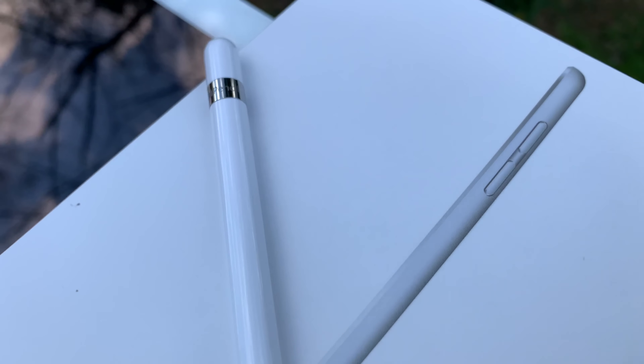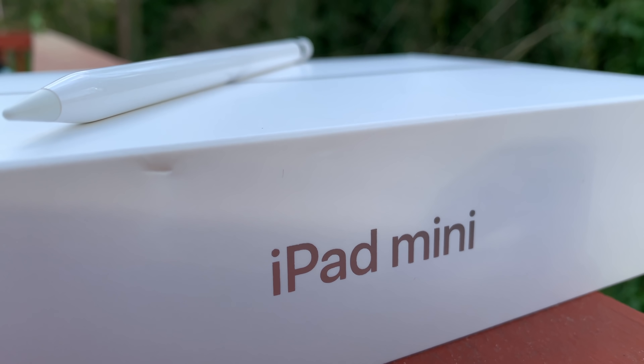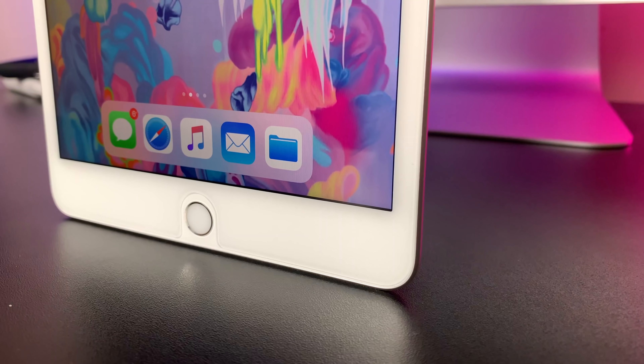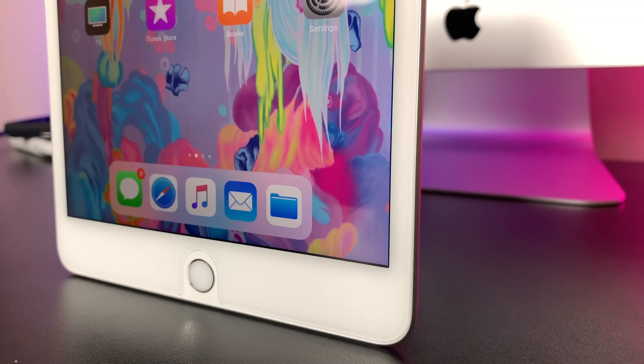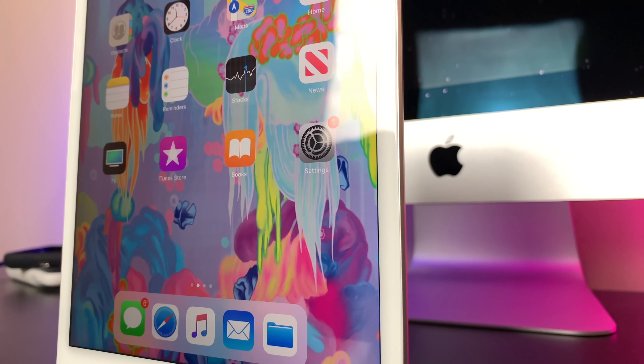Apple has done something unprecedented and has released a barrage of new products through press conferences, and I love it. It's Christmas in March, man. We're going to cover the mini 5, the new iMacs, new AirPods, everything — so subscribe right now so you don't miss a single one. Let's dive into this unboxing though.